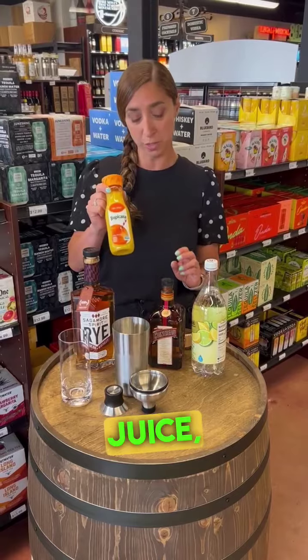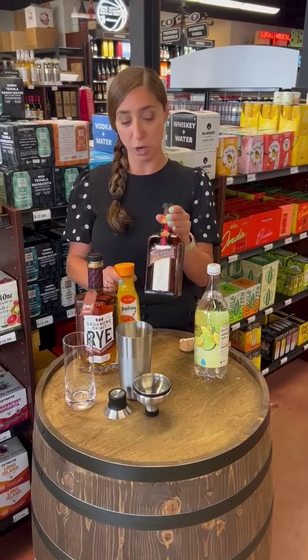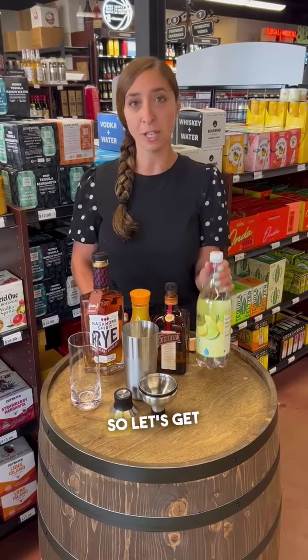The other ingredients are orange juice, Cointreau — which is an orange liqueur — and a lemon and lime seltzer. So let's get to it.